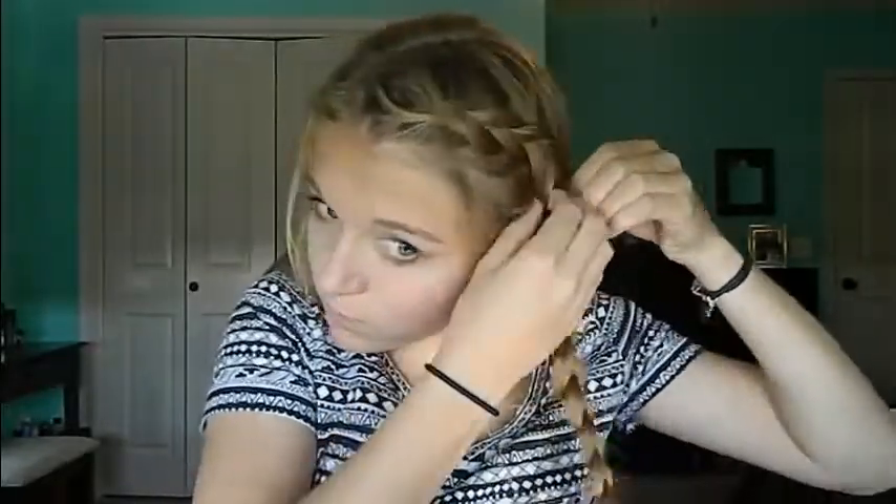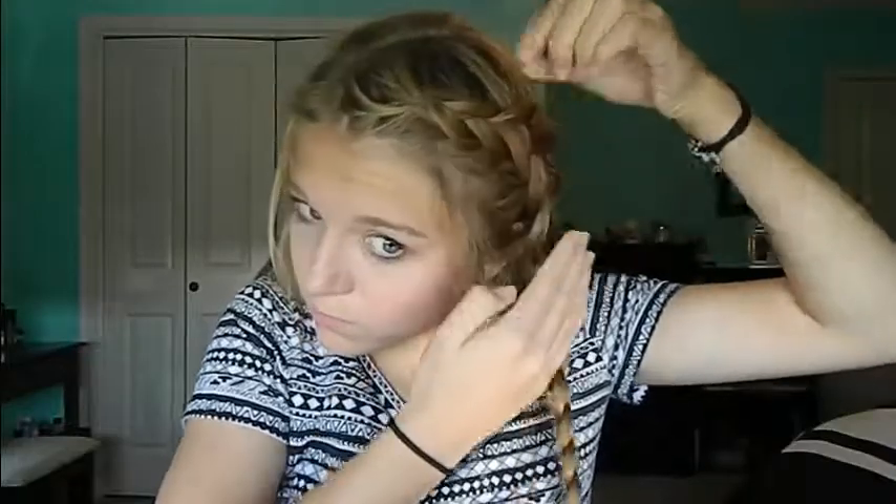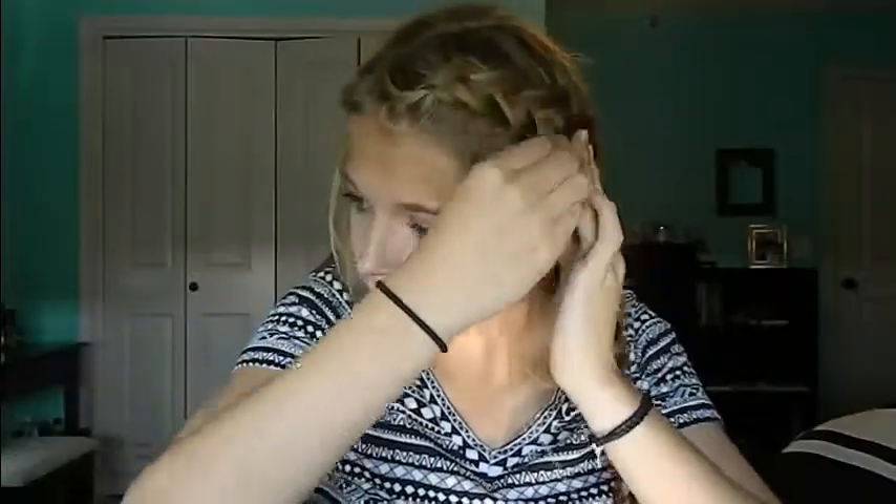Now that it's tied off, we are going to voluminize the braid — just fluff it out back and forth repeatedly. At the top, be careful because you don't want to pull out too much. We're just going to loosen it up to make it look a lot fuller and make your hair look thicker.